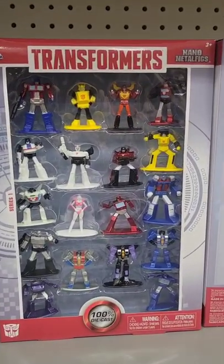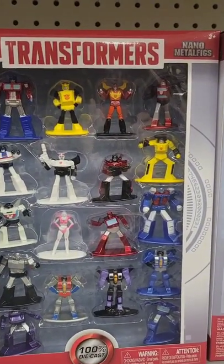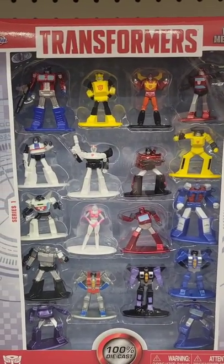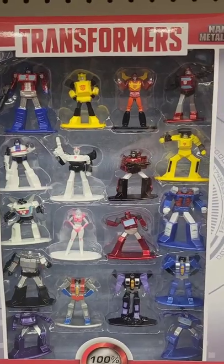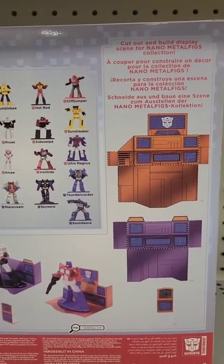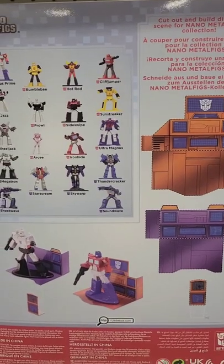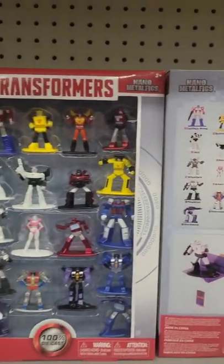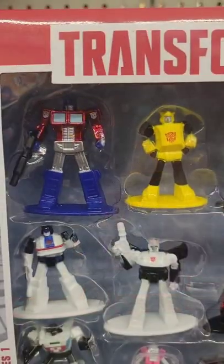Over here at Walmart, from Jada Toys, they have nano metal figs — check this out: 18 Transformers. Really cool, and they have these little cut-out pieces for little display dioramas. Yeah, not too bad.